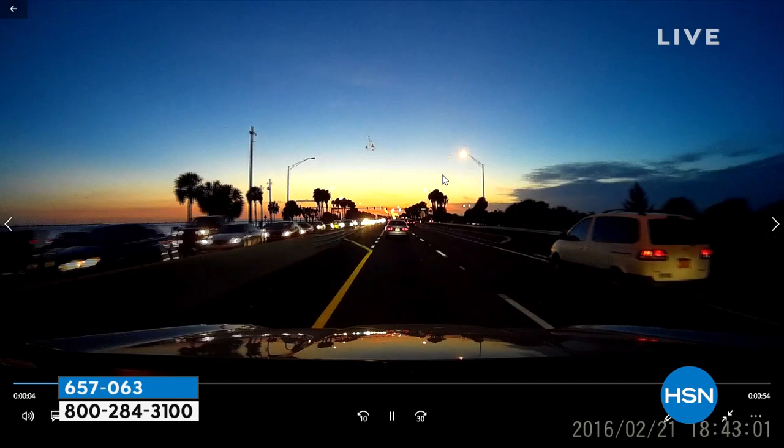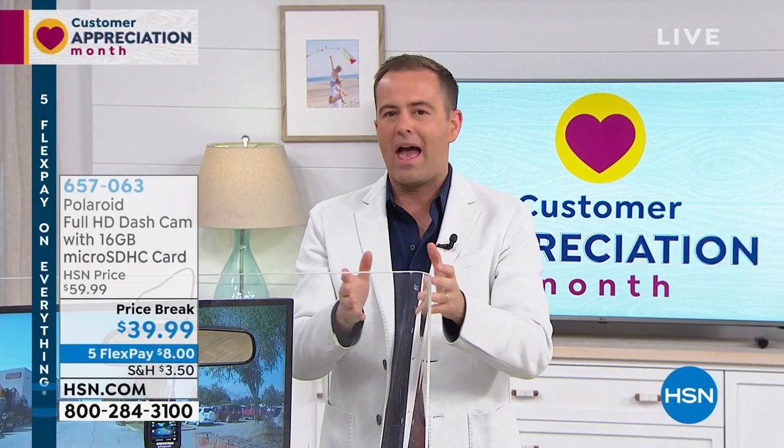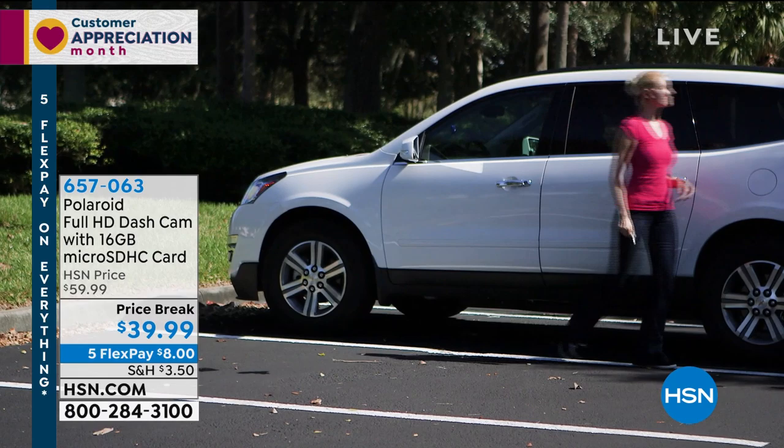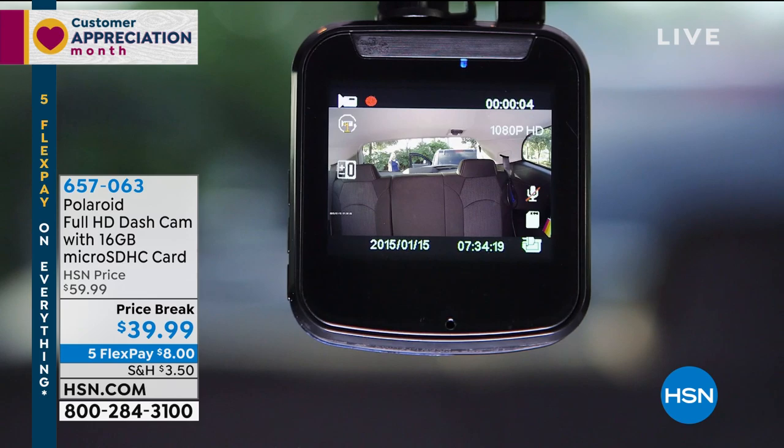This is absolutely the best dash cam we've ever had. How many people have called in about parking — they park their car on the side of the road overnight and go back out the next morning to find somebody has slammed right into them or knocked their wing mirror? This is going to help stop that. This has parking guard built into it. If somebody hits you, there's a battery built into your Polaroid — it detects that vibration, turns itself on, starts recording the car, records the person, records the license plate, all in high definition.